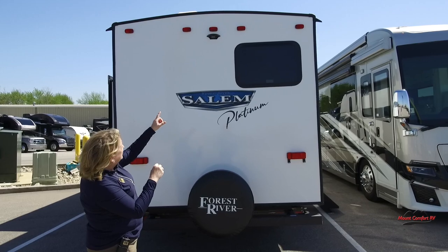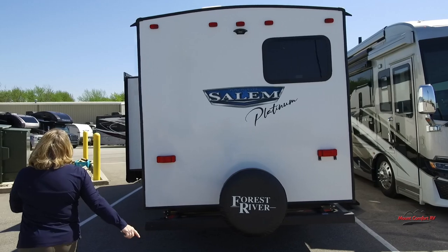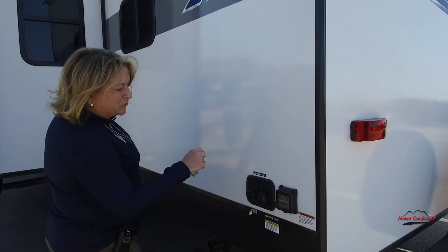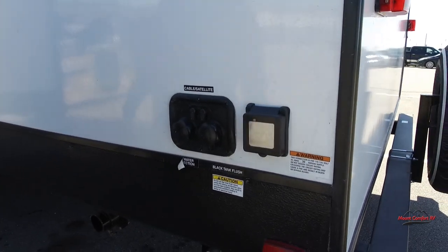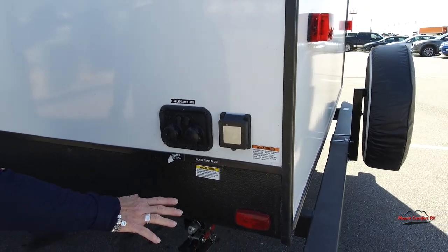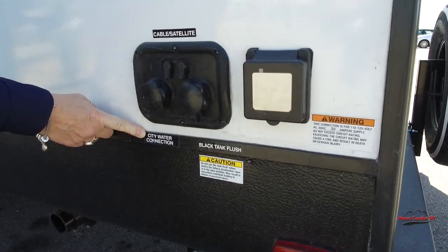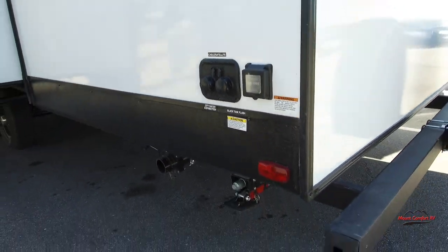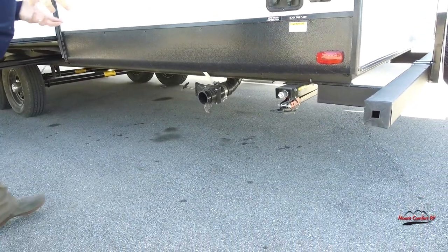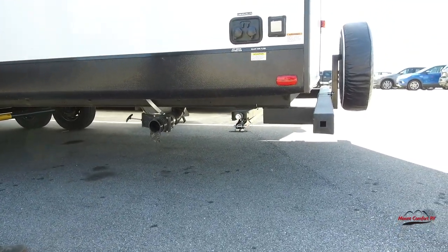The camera goes in that little shroud and then you'll have a separate monitor that sits on your dashboard. Shore power is right here — this is 30 amp. There's a cabled satellite hookup because some parks do still provide that. Black tank flush and your city water connection right there. Manual stabilizer jacks — I kind of like the manual ones because you can have independent length on all four locations.